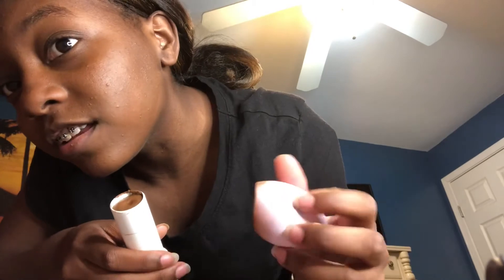Oh my gosh, it actually did really good! I think it's actually really good — I think this is my color. Look at my face, what do y'all think? Did it do good? You think the shade is too dark? I think it looks good, I think it looks good.